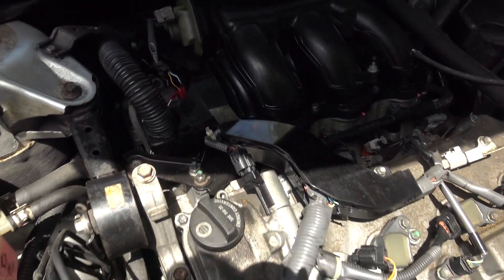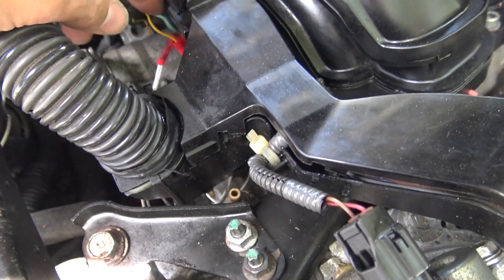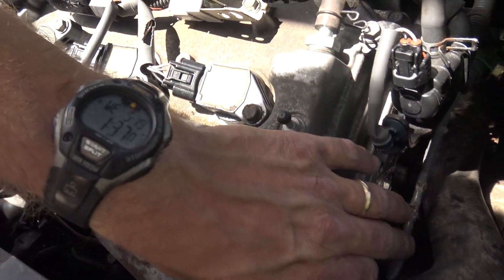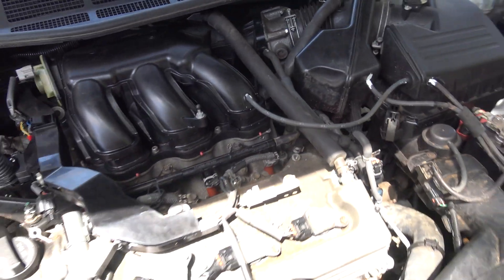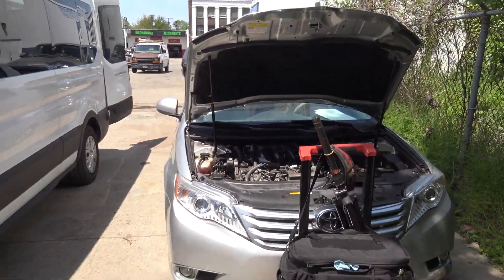Quick heads up: this computer was replaced because rodents had chewed up a bunch of stuff. The ECM is actually back in that corner tuck there. As long as they got the matching part numbers, it should be in good shape. You can see we've got some wiring repairs done for a cam sensor. There are a bunch of chew marks on a lot of wires and harnesses — this thing probably had a lot of issues. I'm hoping when we get plugged in that we have communication with this computer.